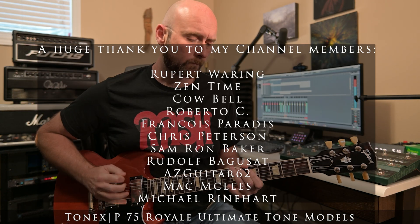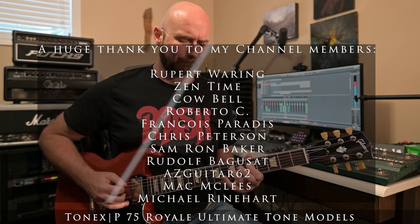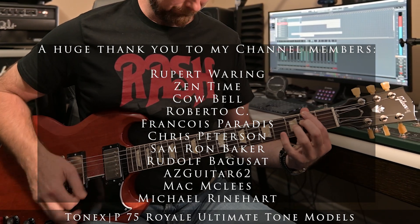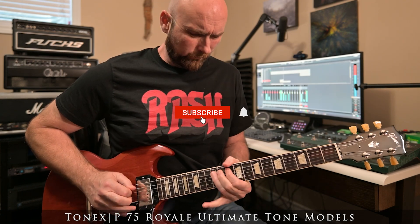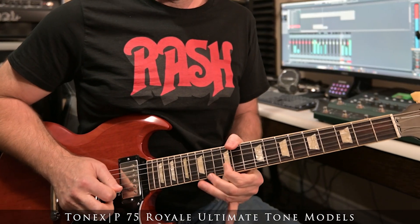There you go — five powerful ways to use Tonex software, whether you're keeping it simple or running a pro-level hybrid workflow. If you learned something new or you're going to try a different setup after watching this, drop a comment and let me know what you're using Tonex for. And of course, if you want tone models that will make you sound really great, check out my collections at the links in the description. Thanks so much for watching — I'll see you in the next one!